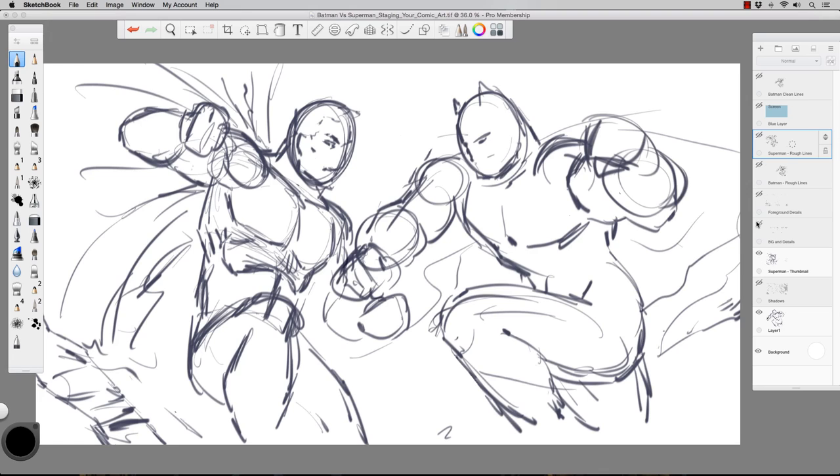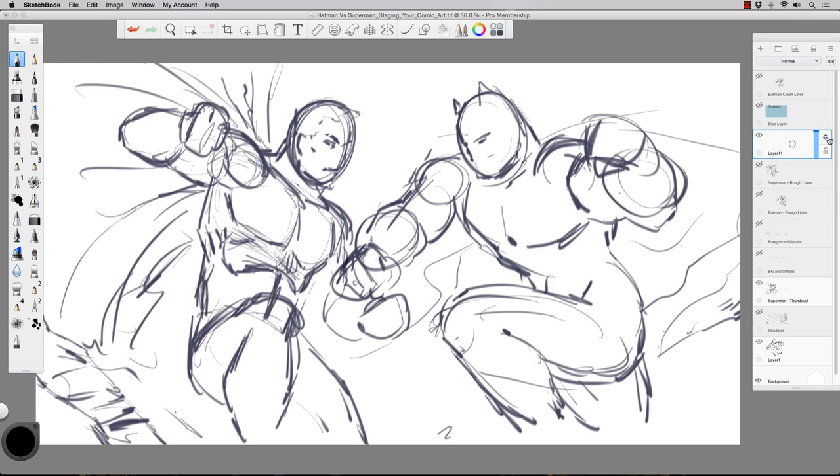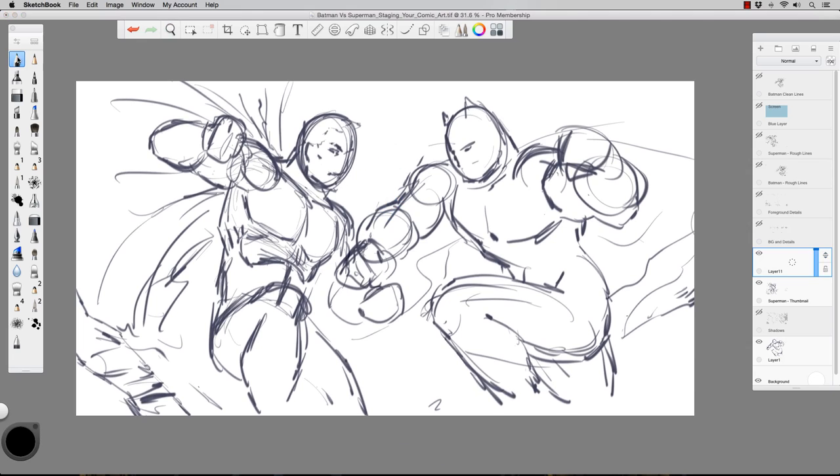You can do thumbnails for every aspect, including the background. One thing I liked about sketching out this quick layout for the background is that this one-point perspective gives me some directional lines towards the action. The reason you see a lot of one-point perspective in comics is because it gives you nice directional lines — even if the capes are blocking a lot, what little bit you see will point right to the focal point of the action.